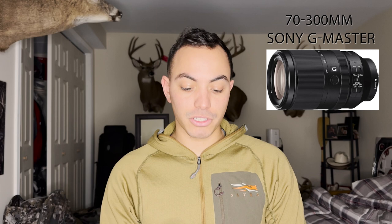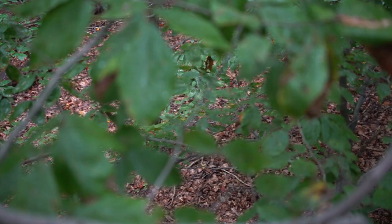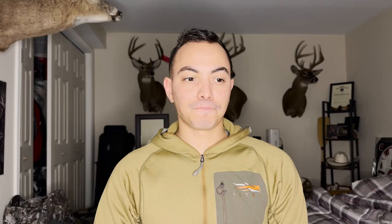With this camera I'm utilizing the Sony 70-300mm G Master lens. During early season when shots are only going to be within 15 to 20 yards and there are lots of leaves, branches, and vines making for really tight shots, I'll utilize another lens — the Sigma 24-70mm. I love this lens; you can use a 24-70 for interviews if you don't have a second angle camera.